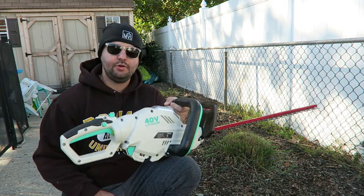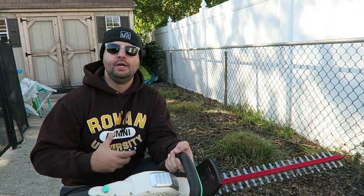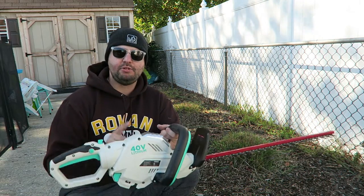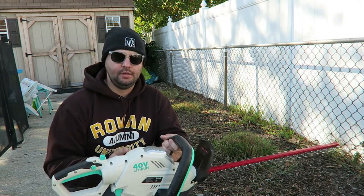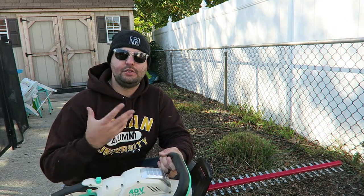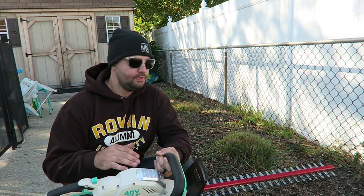Everything is done behind me — it's nice and trimmed down. It did a fairly good job; I would say again I wish it was just a little bit more powerful. The blower does have a turbo option where the flow would be a little stronger than the normal stream. I wish the trimmer almost had a turbo option as well, so if you have some thicker things to cut through it would help that process go a little bit smoother.